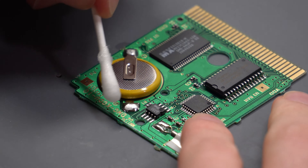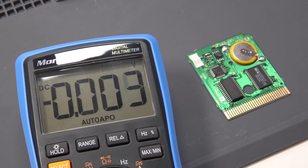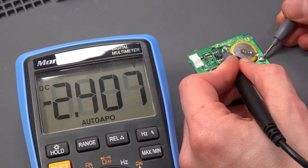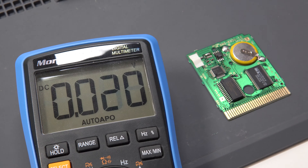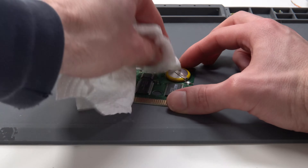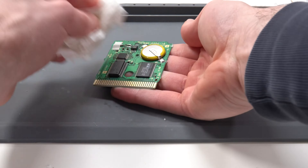Once that's done, give the area a clean with some IPA. Then test to confirm the battery is still producing 3.3 volts and that the solder is making full contact with both terminals.